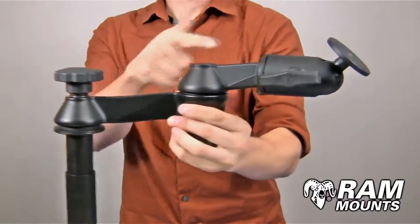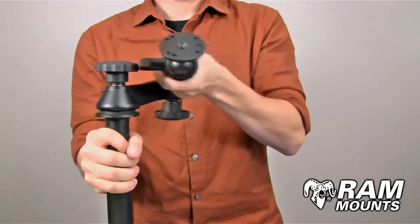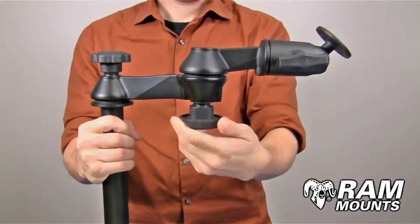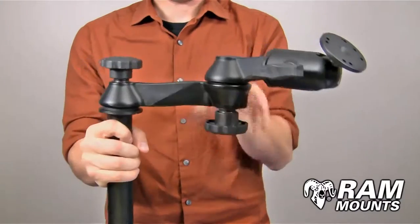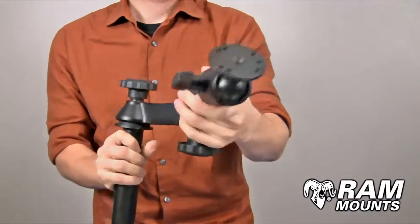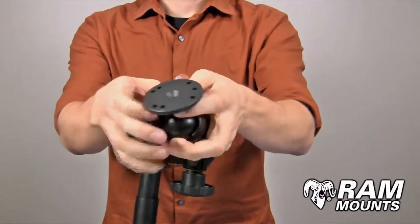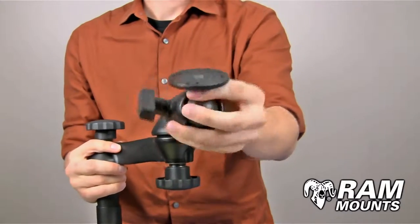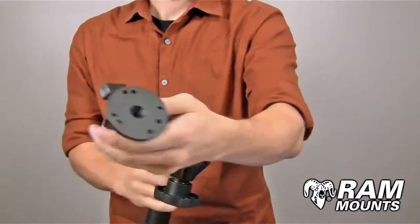Coming off of the pole assembly are two 6 inch long swing arms, which gives you a total length of up to 12 inches from the plate to the pole portion. They provide a scissoring action, and tightening both knobs secures them in place. At the end of the swing arm you have a ball and socket joint which clamps onto the C size 1.5 inch rubber ball. This adjustment allows you to configure the angle and direction of the ball plate, and tightening down on that knob secures it in place.